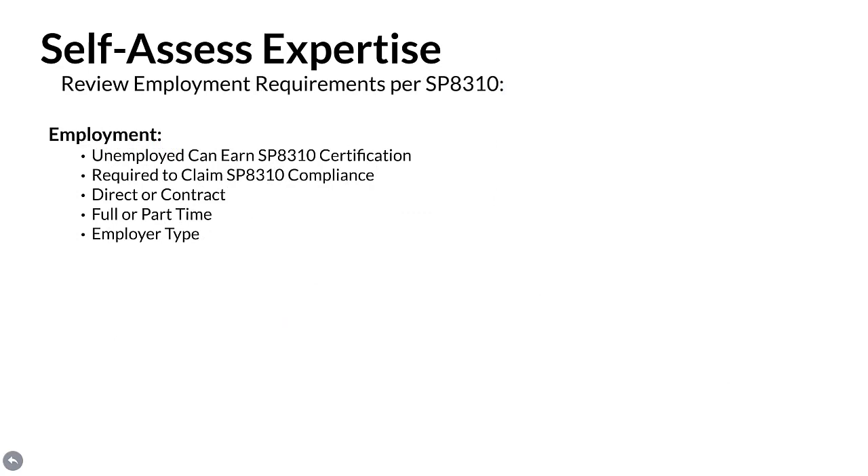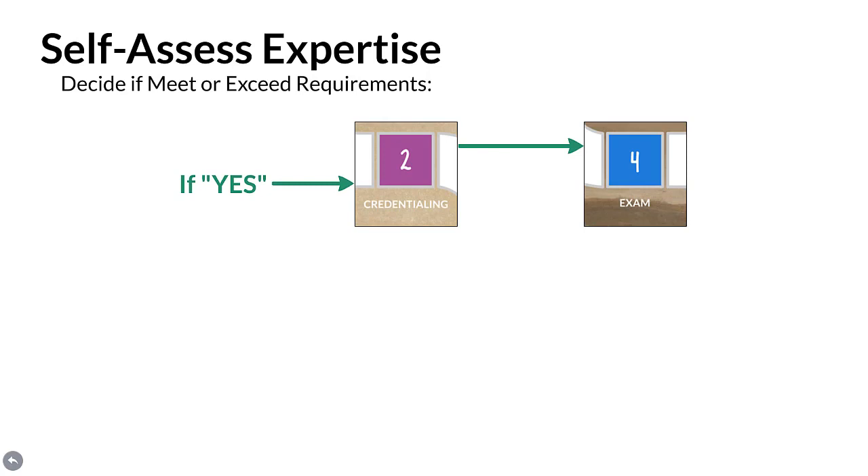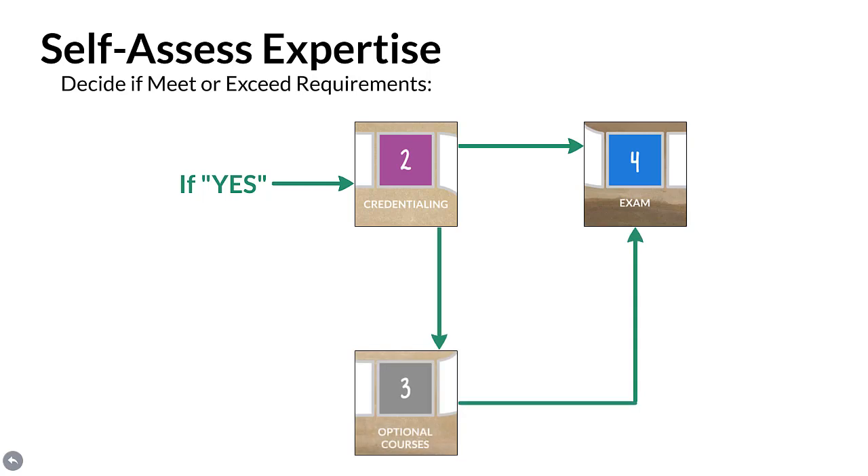Next, review employment requirements per SP 8310. Individuals who are unemployed can earn SP 8310 certification; however, employment is required in order to claim SP 8310 compliance when using the FRPI certified mark. Candidate inspectors can be direct or contract employees working full or part-time. Employment types permitted are tank owners, inspection and testing companies, engineering firms, manufacturers, federal and state government, insurance providers, plus intermediaries. Finally, decide if it appears as though one meets or exceeds SP 8310 requirements. If yes, file an application for credentialing and then take the exam, or participate in optional courses prior to the exam. If no, participate in optional courses, gain needed experience, file an application for credentialing, and then take the exam.